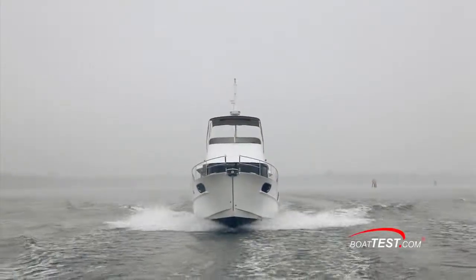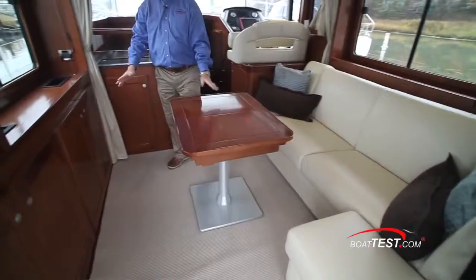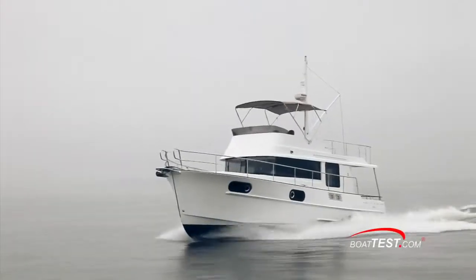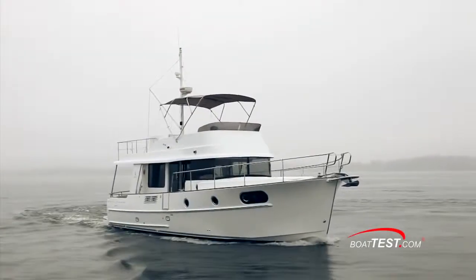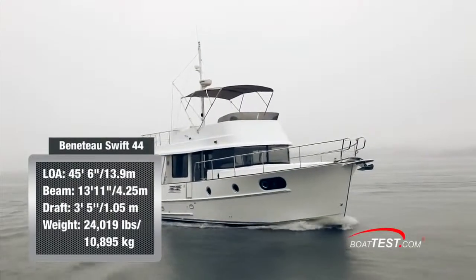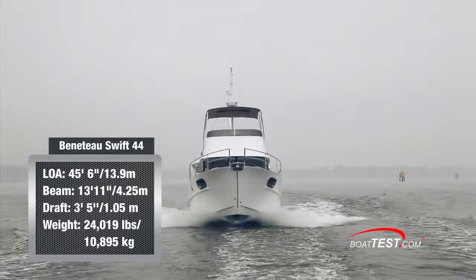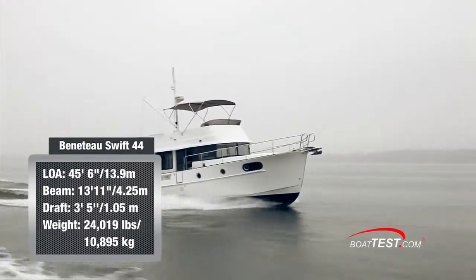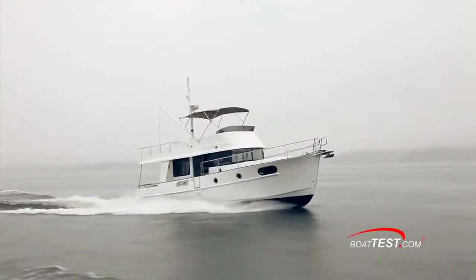The Swift 44 was designed as a replacement for the popular 42 while continuing to provide a symbol of escapism and comfort that stays true to the Swift lineup. The Swift 44 has a length overall of 45 feet 6 inches, a beam of 13 feet 11 inches, and a draft of only 3 feet 5 inches. With an empty weight of just over 24,000 pounds, full fuel and three persons on board, we had a test weight of 26,752 pounds.